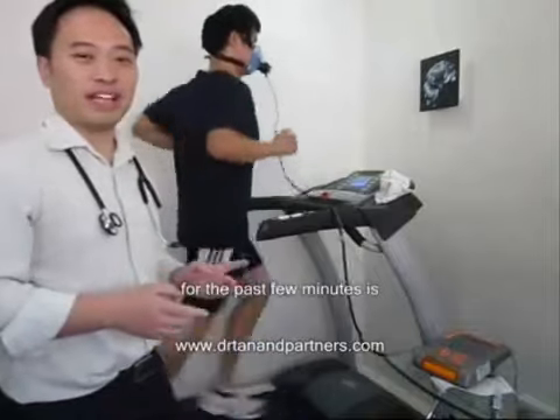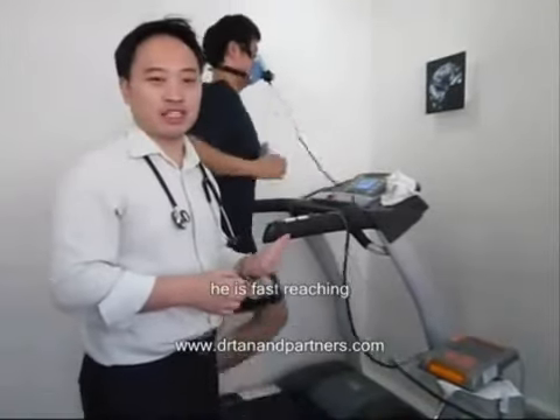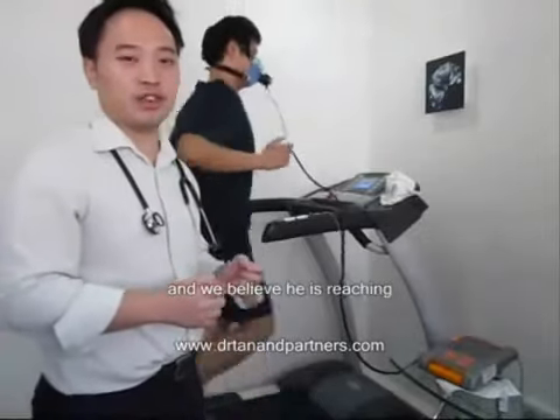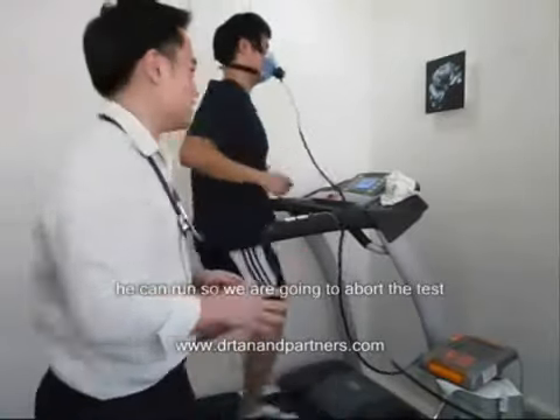What has been going on for the past few minutes is every minute we have been increasing the speed for Darren. Until now, he is about reaching the absorption point and running as fast as he can, and we believe he is reaching his VO2 max. Because this is the maximum he can run, we are going to abort the test here.